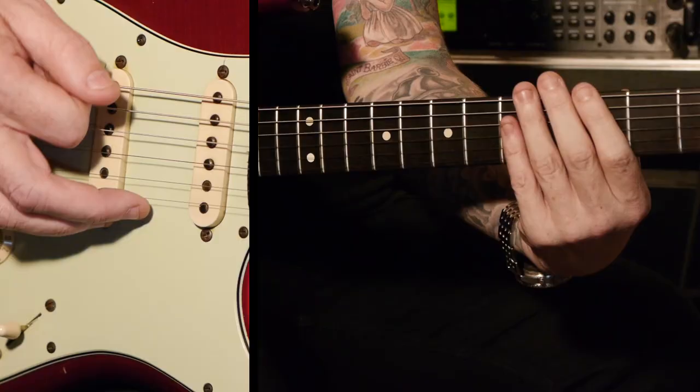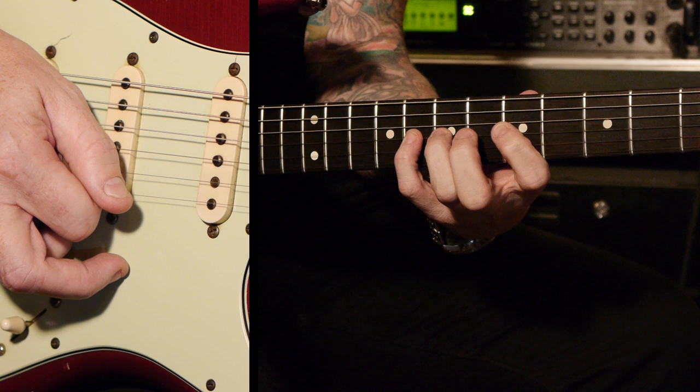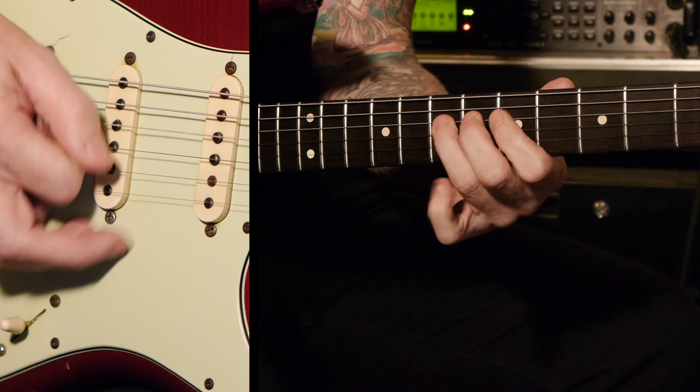I want you to practice the scale, and then we'll start breaking down. It's 3-5, then 3-4-5 on the E, 3-4-5 on the A, 5-6-7 on the A, 5-6-7 on the D, 5-6-7 on the G, 5-7-8 on the G again, 5-7-8 on the B, and 5-7-8 on the E.